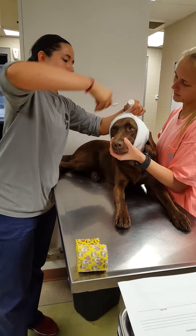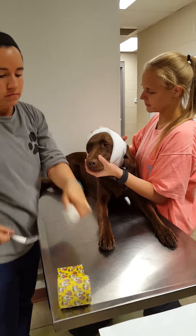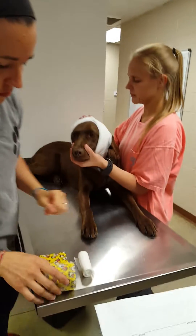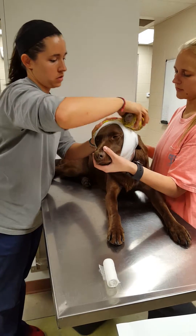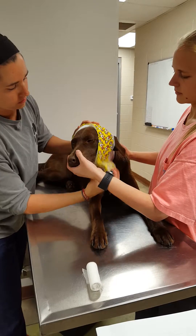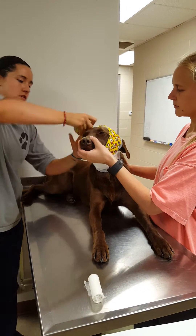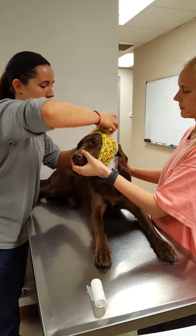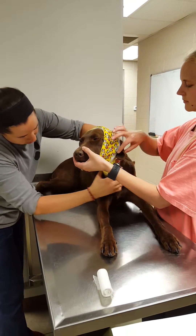I'll take some bandage scissors and just cut that right there and finish with my vet wrap. Start going the same direction, do the same thing. I'd already unrolled this vet wrap and re-rolled it so it's nice and loose — I don't have to worry about it being too tight around her throat.